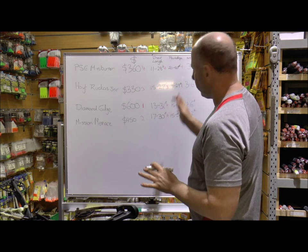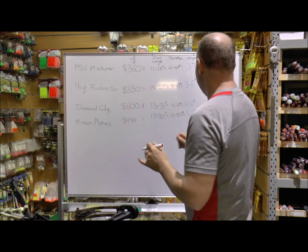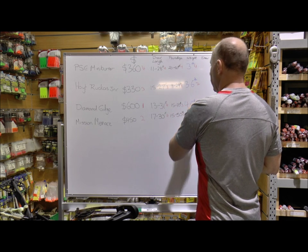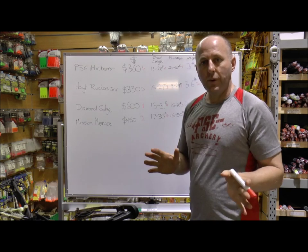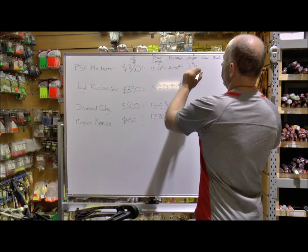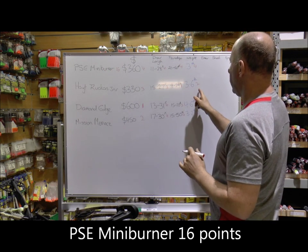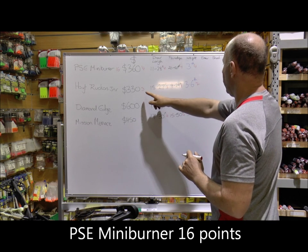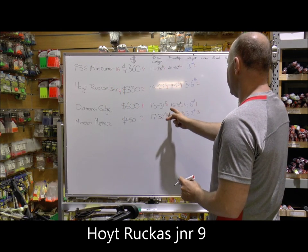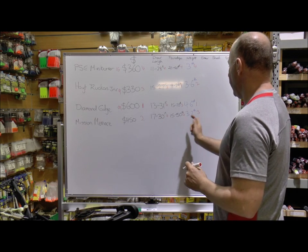For mass weight, that's really simple — the PSE is the lightest, so it gets a 4. After that the Mission Menace gets a 3, the Hoyt gets a 2, and the Diamond Edge gets a 1. After we finish shooting the bows and tallying up the points, we have the PSE on 16, the Ruckus on 9, the Diamond Edge on 7 going to 8 or 9, and the Mission Menace on 13.